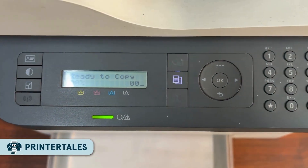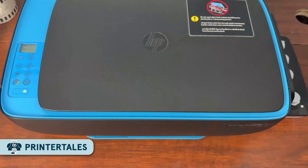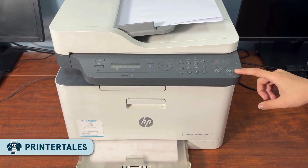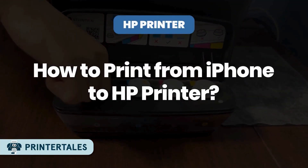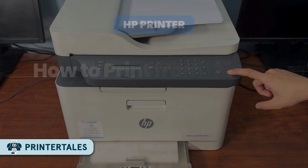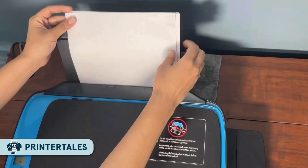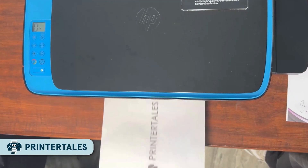Hey everyone, welcome back to Printer Tales. So if you've got an iPhone and an HP printer but don't know how to print using them, don't worry, I've got you covered. In this video, I'll show you exactly how to print from your iPhone to your HP printer. First, we'll download the HP Smart app, then connect to your printer from your iPhone and Wi-Fi. And finally, we'll print your first document or photo. So let's dive in.